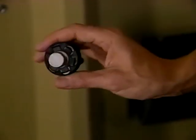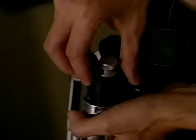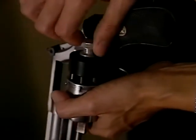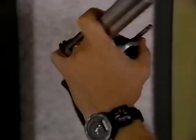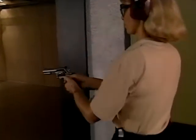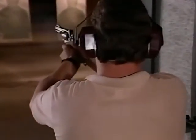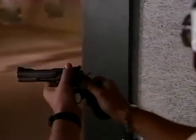For speed loaders, whether you're using the HKS type or the Safariland, the procedure is as follows: hold the speed loader to the cylinder, seat the rounds, then load the weapon by ejecting the rounds from the speed loader into the chamber. Simply close the cylinder, letting the speed loader fall to the ground. To safely unload a revolver with no live rounds, hold the weapon at arm's length and depress the extractor rod. If you didn't fire all the rounds, dump the live rounds into your hand, hold the weapon at arm's length, and depress the extractor rod to unload the remaining empty casings. When loading or unloading, never point your weapon at something you don't intend to shoot — keep the muzzle pointed downrange at all times.